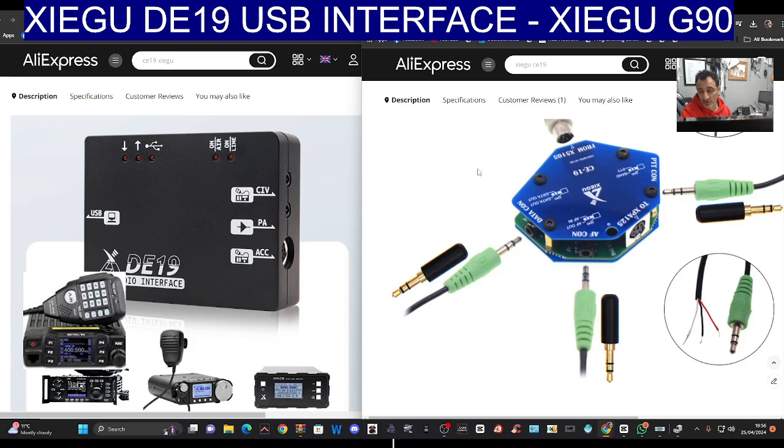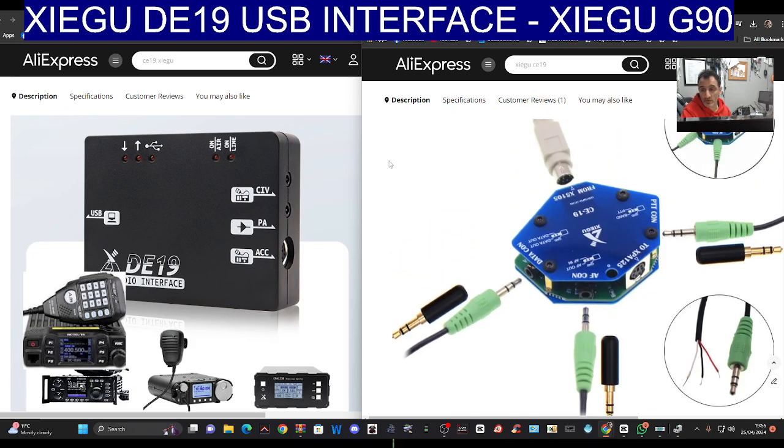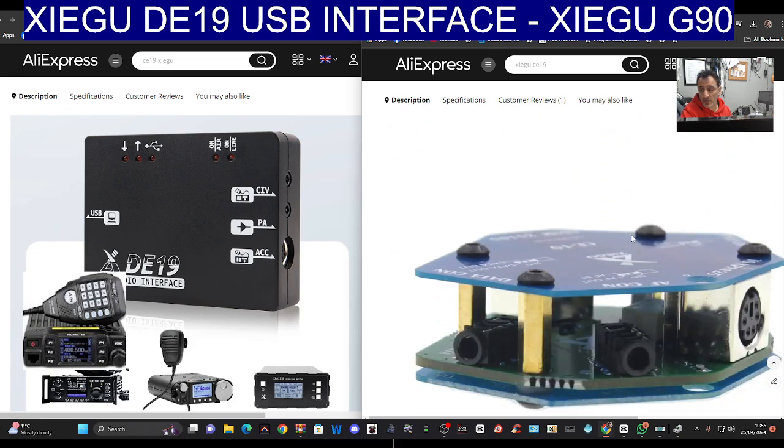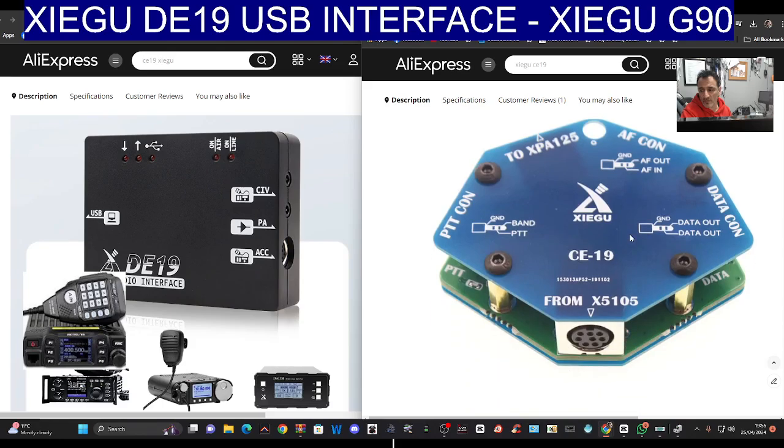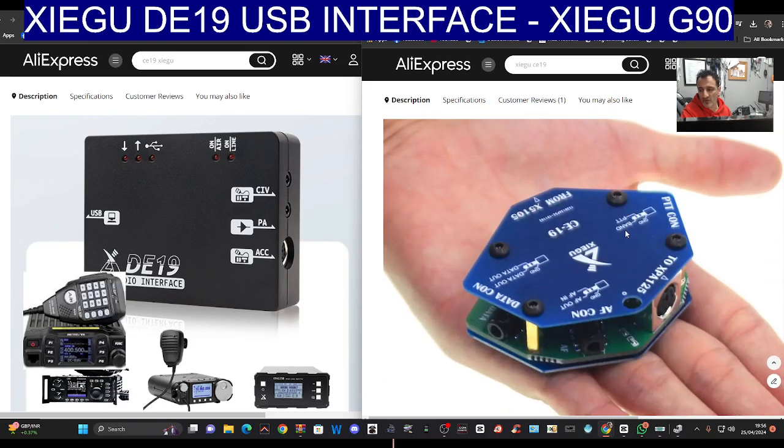The budget version is this one on the right, which I've got, and it works fine. I've tested it — it works fine on FT8, but we'll be comparing that. I think the more expensive one does look better, but they both do the job.